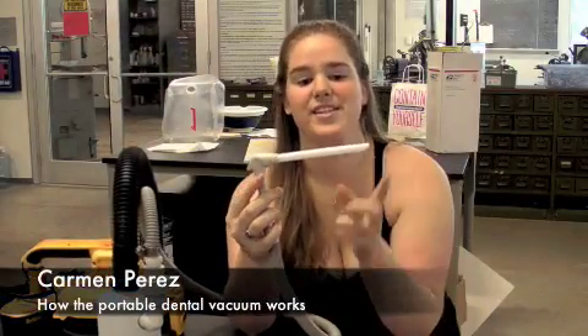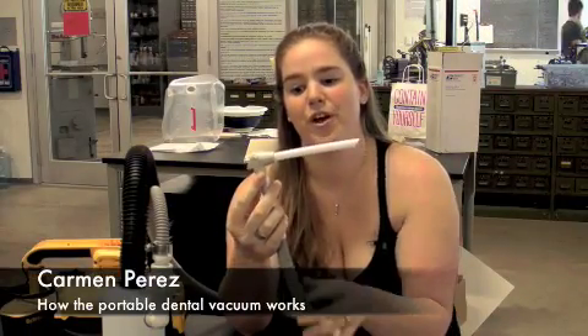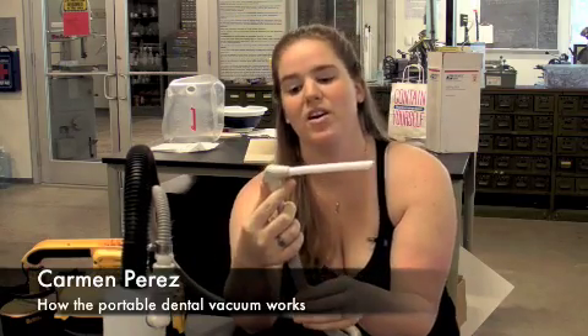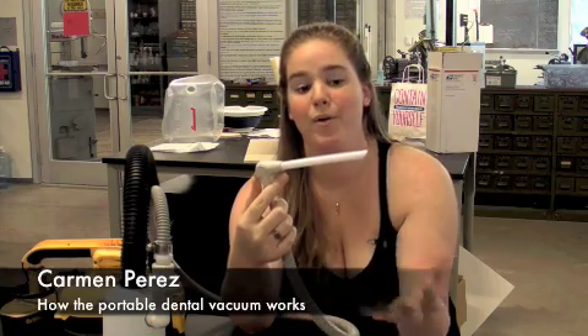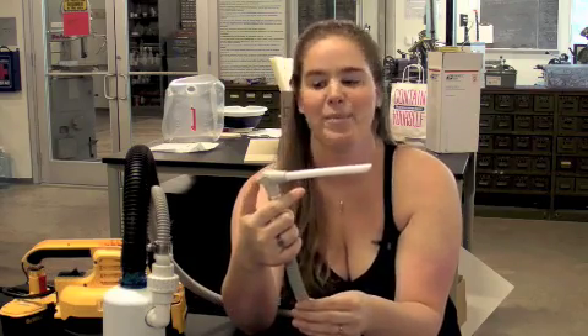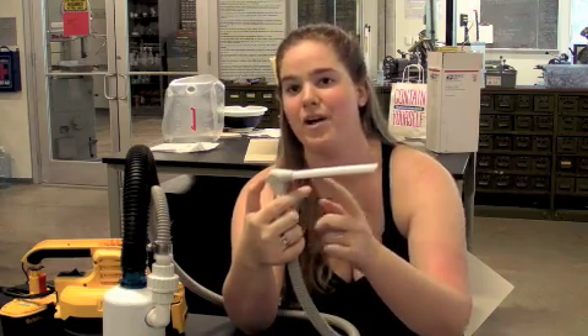The dentist puts this tip into the patient's mouth and then he can turn the flow on or off by simply pushing this lever up or down. He can also control the power of the suction by tilting it slightly up or slightly down, which will slightly close or open the valve.